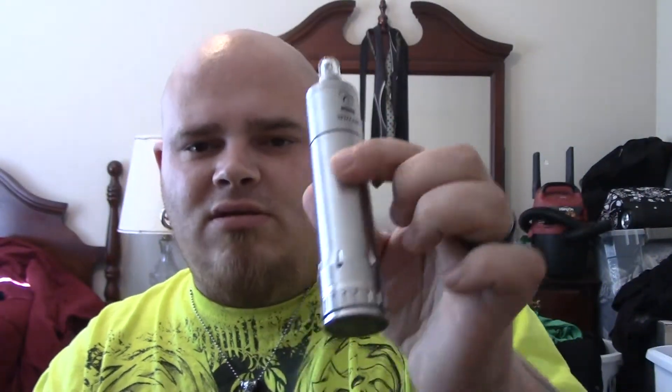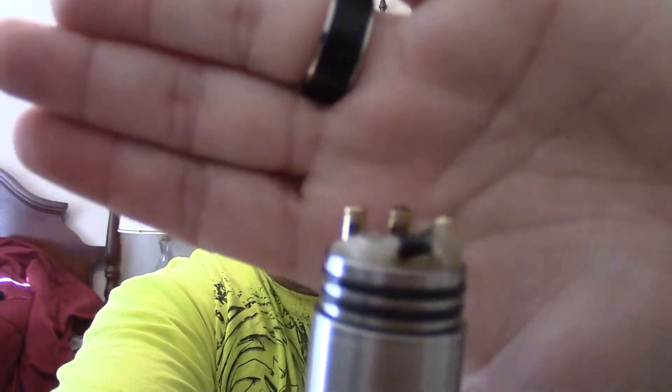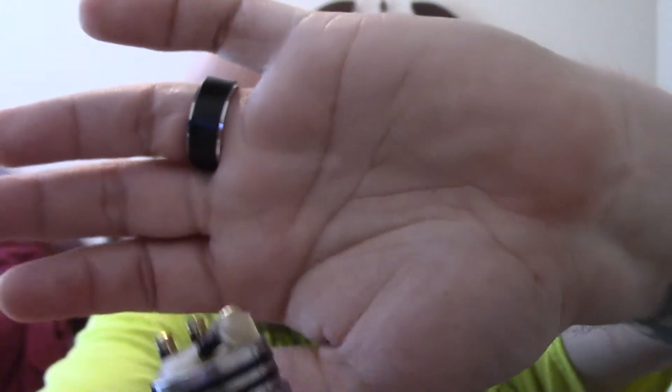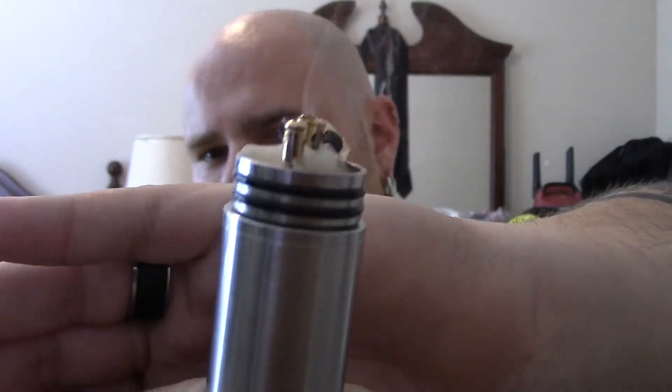Right now on top of my Hades I have a 28mm Still Air, which I have really been enjoying. I have a single coil triple parallel build, and it is putting out some vapor.